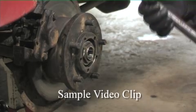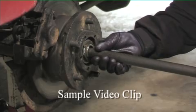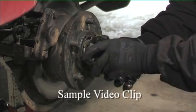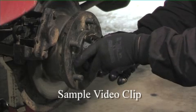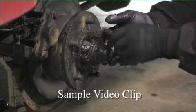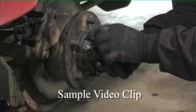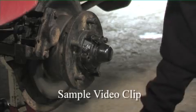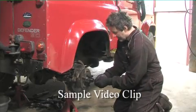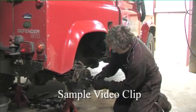With that gasket in place, we can now insert the half shaft through the hub, gently sliding it in to meet the differential. Take one of our bolts — let's keep it aligned. I'm going to start them all rather than tighten one up on its own.